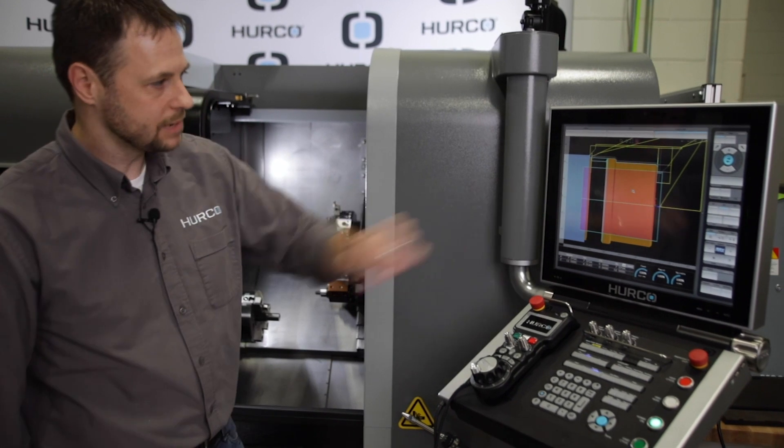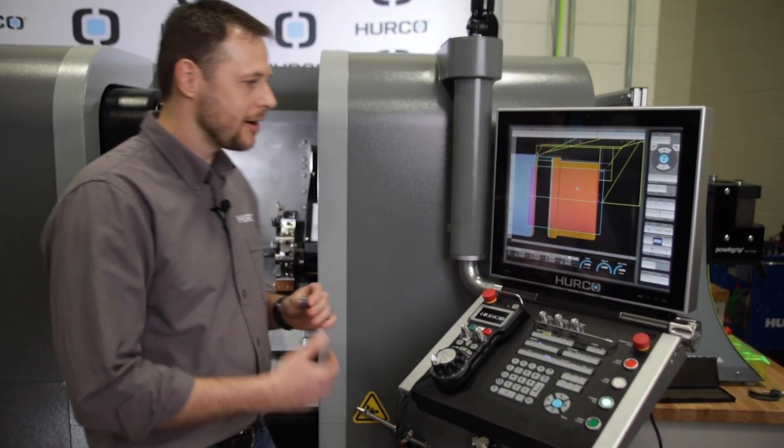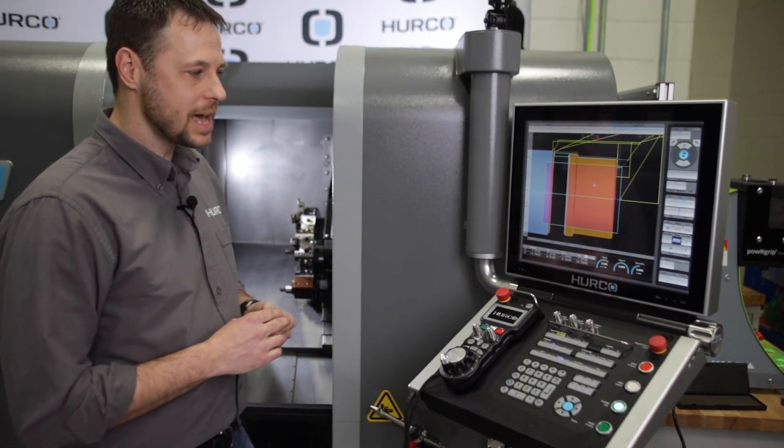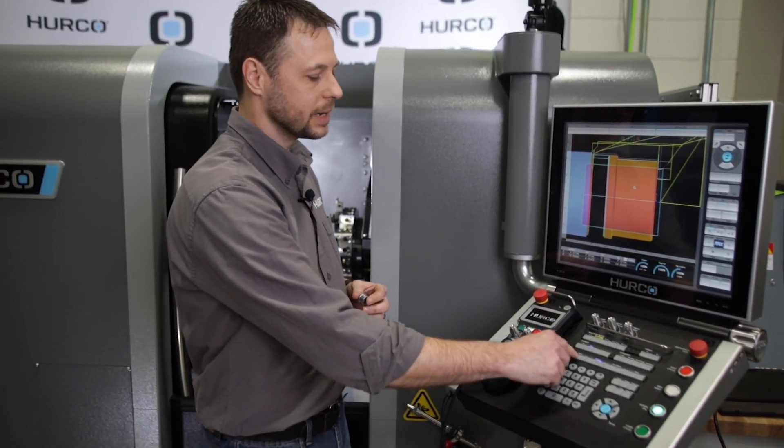So I've got a completed part here. We've already cut one. Everything checks good. Now I need to deal with running multiple parts. To do that, I'm actually going to add a couple simple blocks to my program to take care of this process for me.